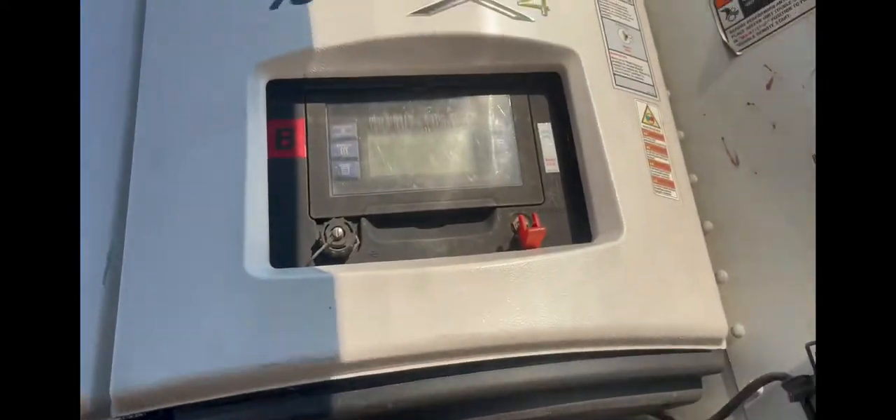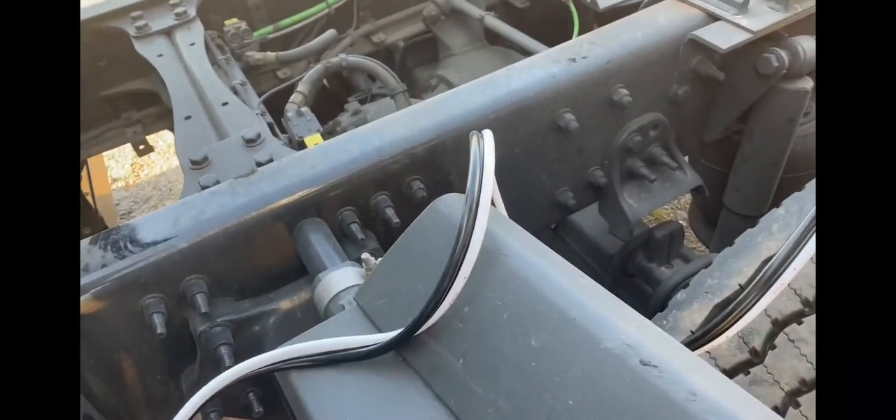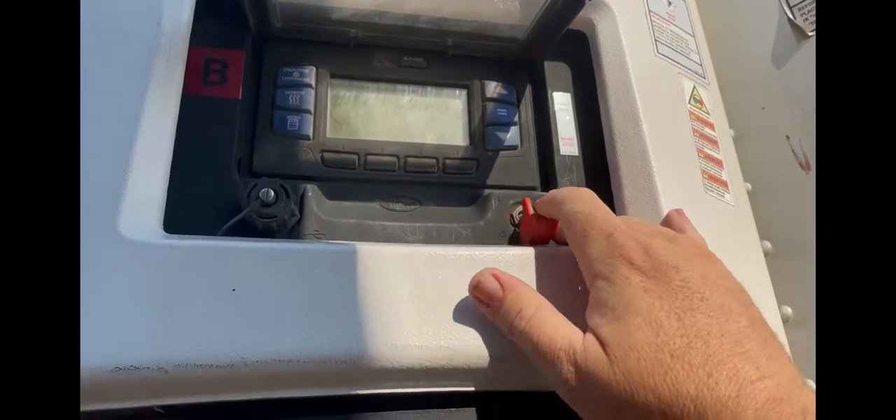We're going to hook this up, let it charge, and we'll try it in about 15 to 20 minutes. Hopefully it's just the battery. This is just going to be a quick little video — see if the charge works and if we can get this trailer back to where it can be loaded and get on the road. Come back in and be greeted by the vicious puppy dog!